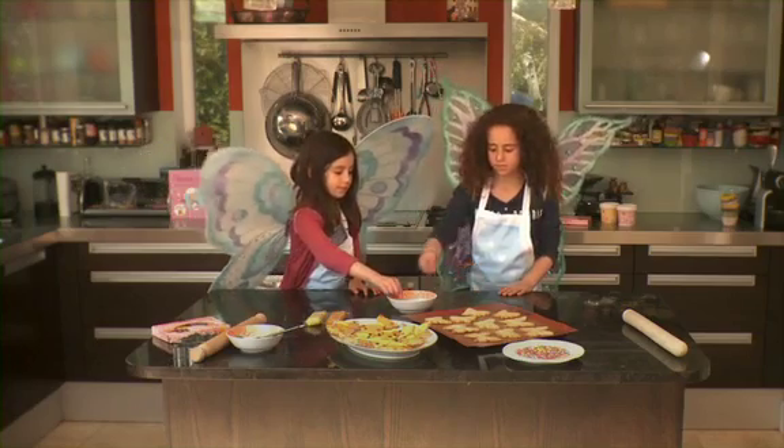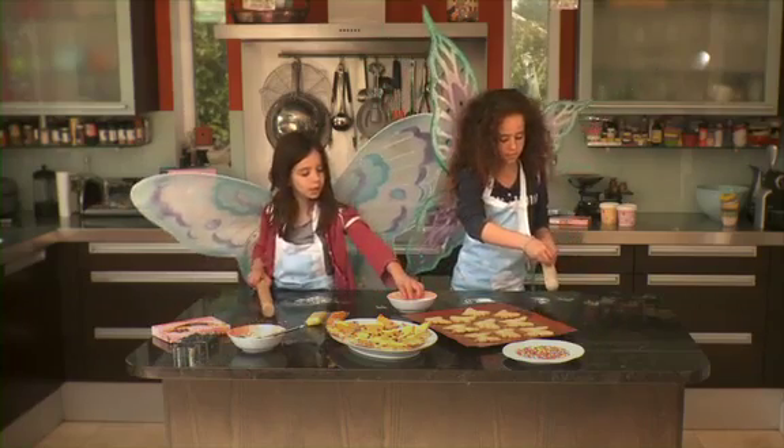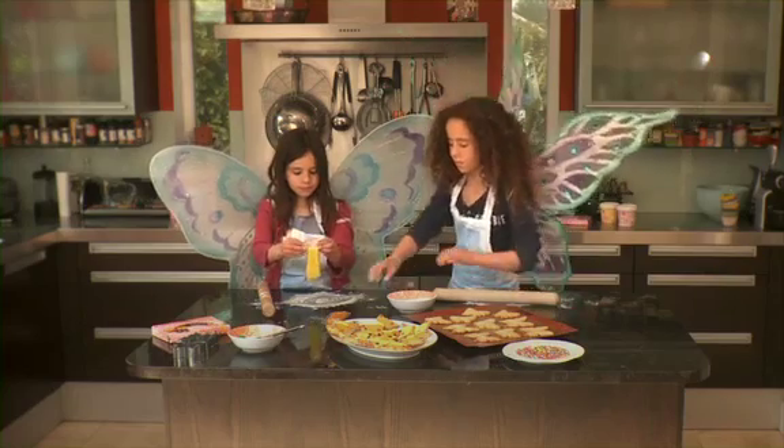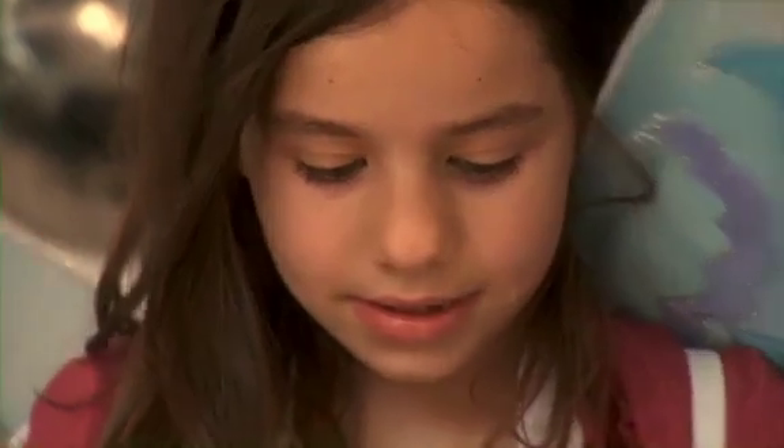Next, take a small handful of icing sugar and scatter it onto your kitchen table. Rub a little in your hands as well. Then, take the sugar dough icing out of the packet. Lemon and orange are good for butterflies. Squish it in your hands to soften it — it's easier to roll if you do this and it will stop it from cracking.